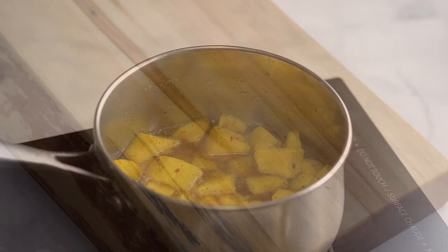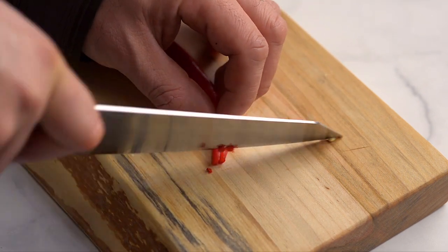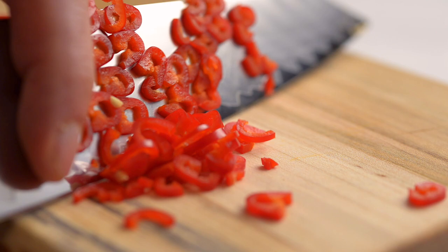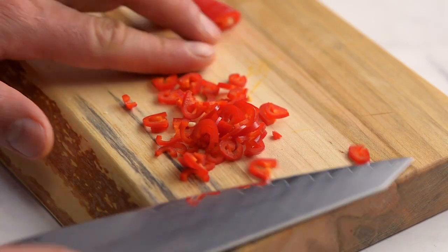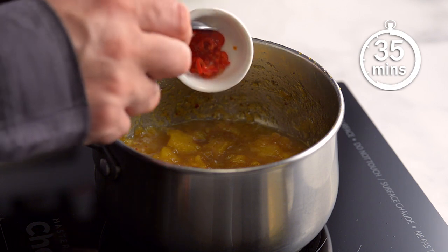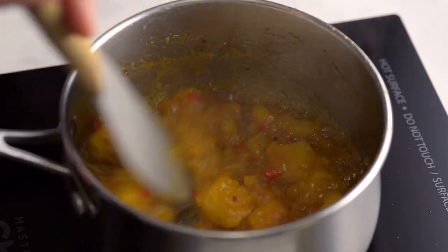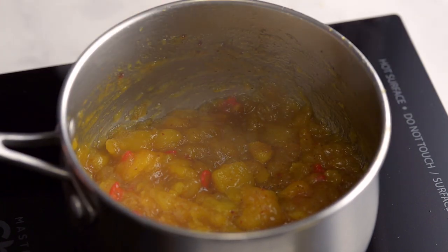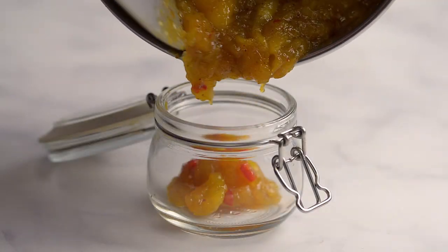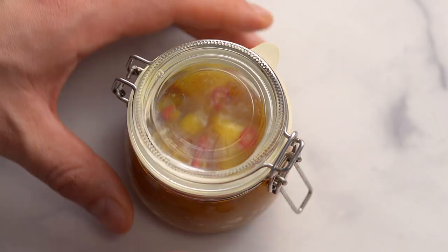While the chutney is cooking, slice up some red chili. The amount you use will depend on how spicy you like your chutney. When the chutney has been cooking for 35 minutes, add the chili pepper. You can make this recipe in advance and store it in the fridge. Remove from the heat and store in a jar. You'll use the chutney in the dressing and you can also serve it on the side.